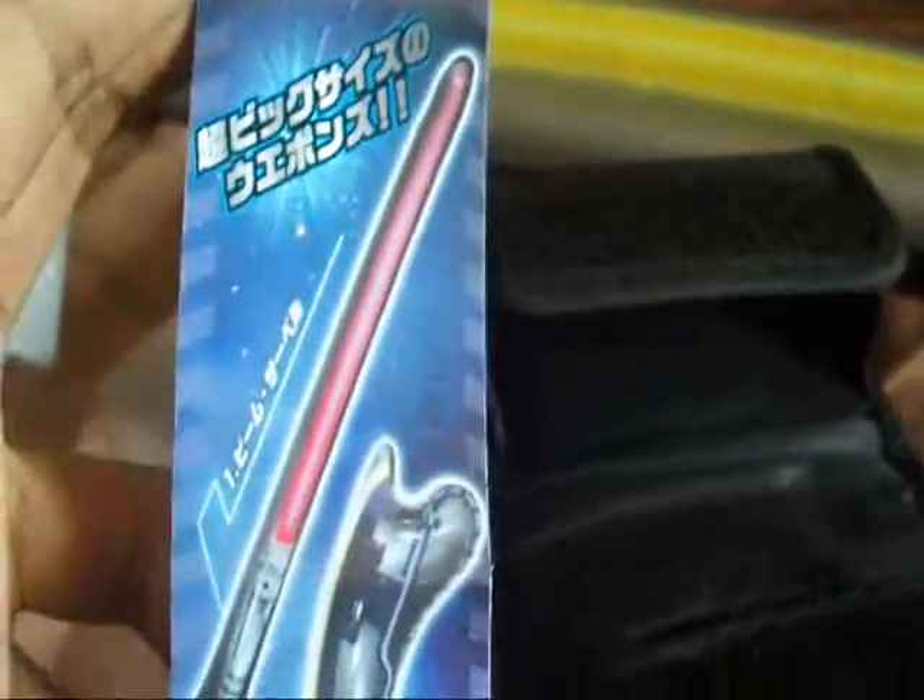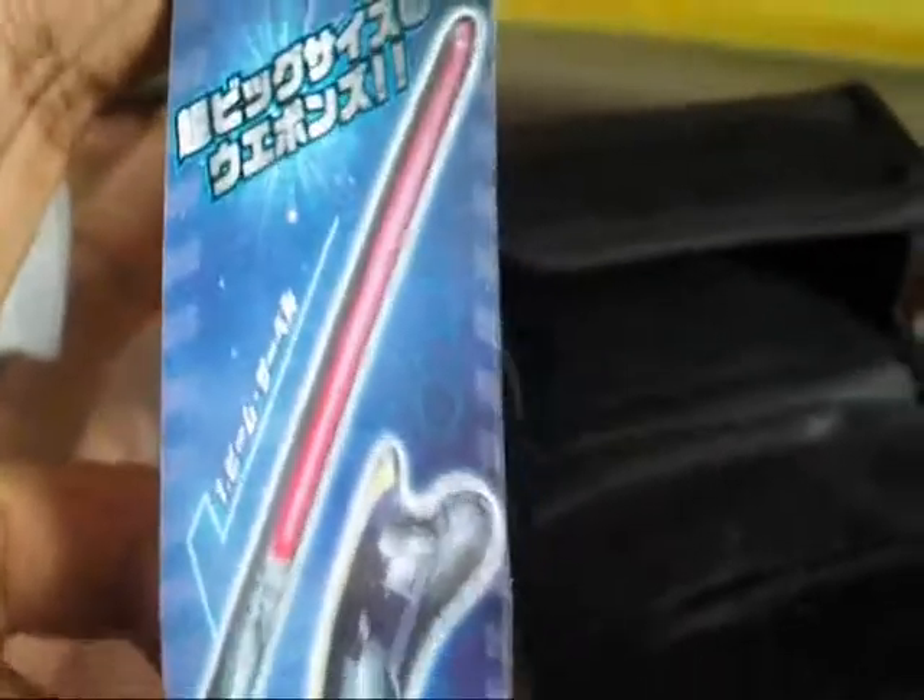I just already got it from home. Now I'm gonna show you the lineup that I got. We got the laser lightsaber, the X lightsaber, and the other saber.